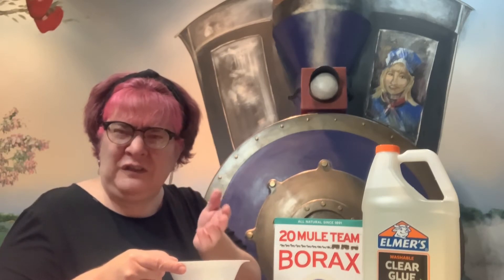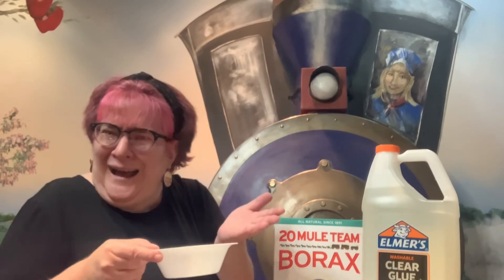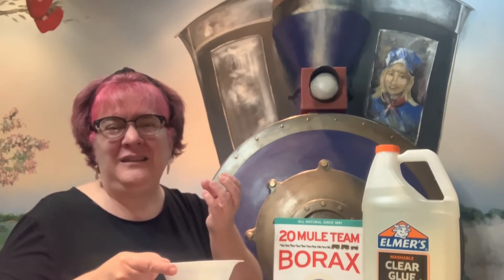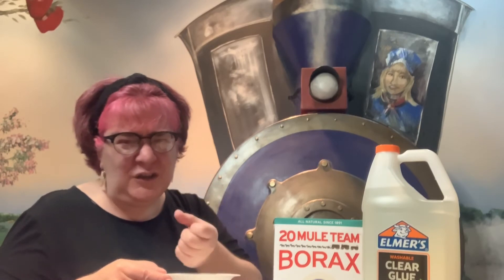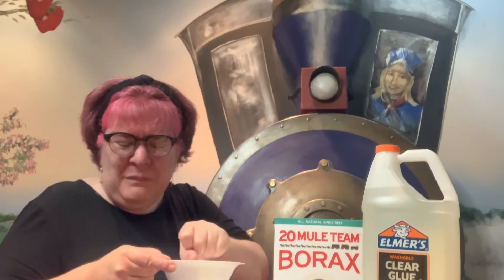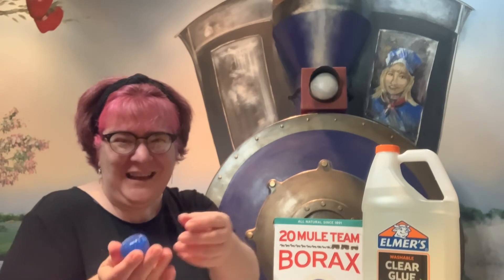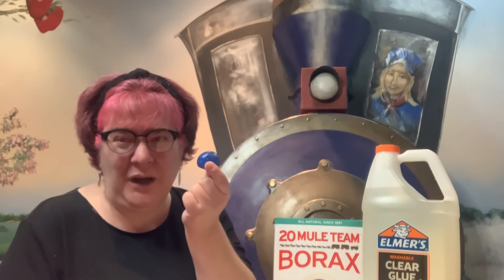When you first feel it, it's going to feel kind of like slime, because that's what this mixture really is — a really thick, extra dense version of slime. So you're going to keep mushing and squishing and mixing it together until it forms a nice hard ball like this.